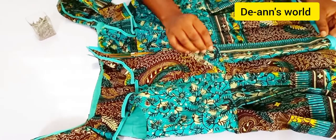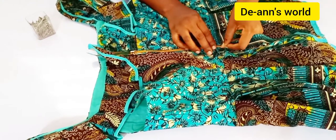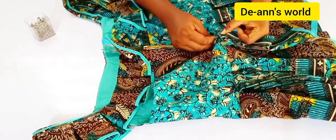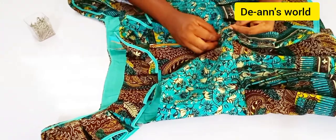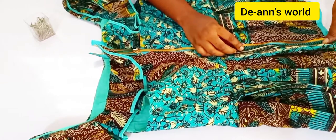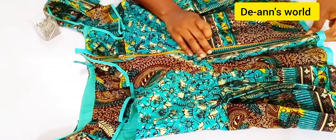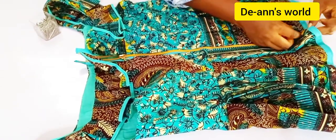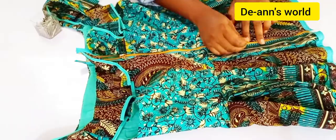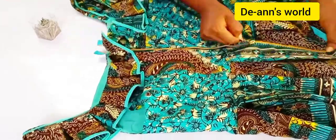Make sure you match the waistline — that is very important. If you fix a zipper and one waistline is longer than the other, it's not really nice. So make sure you are very conscious of the waist area.